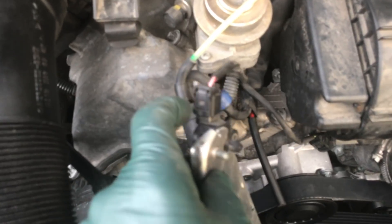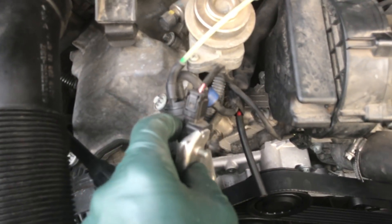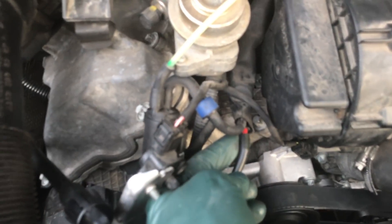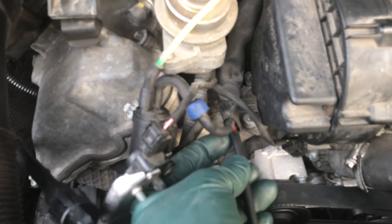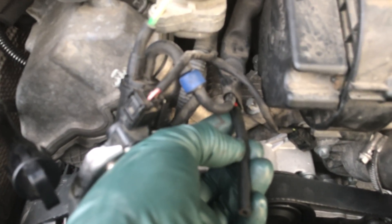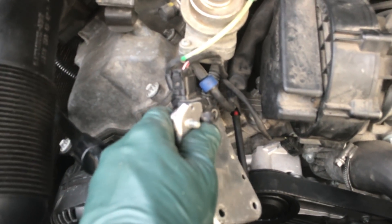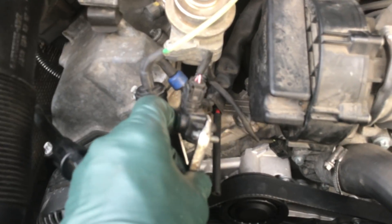It gets hot, it rots, and when you start pulling on it that hose is going to break. What I've done is gotten a hard line — I shortened the factory hose up, put a piece of vacuum hard line right in there, and then added a piece of vacuum hose. I'm going to cut the length and install it back on the end of this nipple on this sensor.